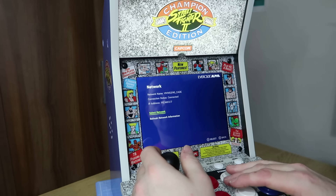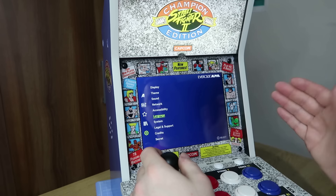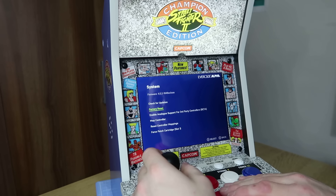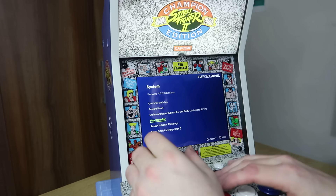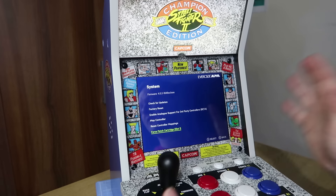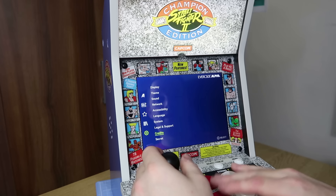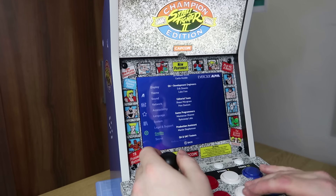In the network section you can connect to WiFi. You can toggle high contrast mode, change language, and check for updates — a little red dot will appear if an update is available. There's an option to enable analog support, map a controller by holding any button, reset controller mappings, and a card patch option if you have issues with cards. Legal support goes through the copyright details and credits all the people from Blaze and various others who worked on the Evercade Alpha project.